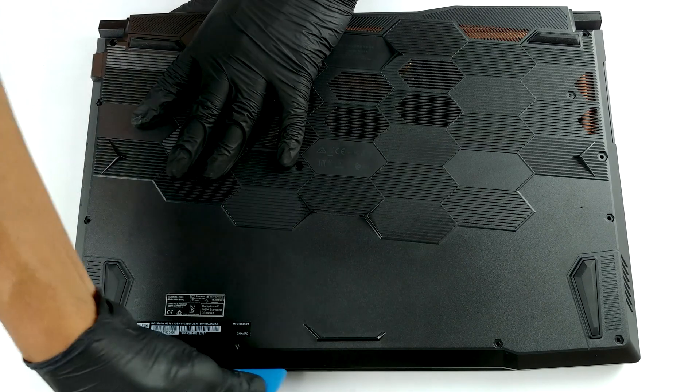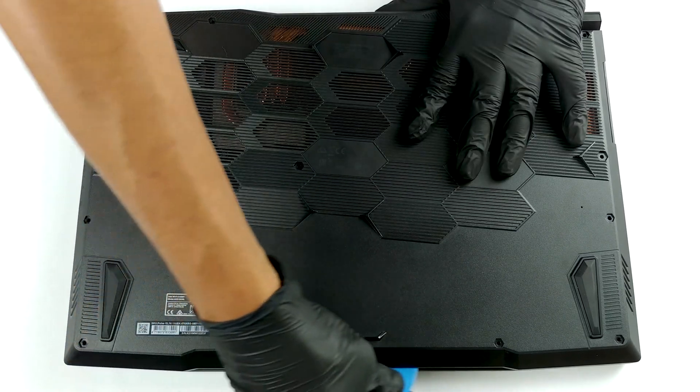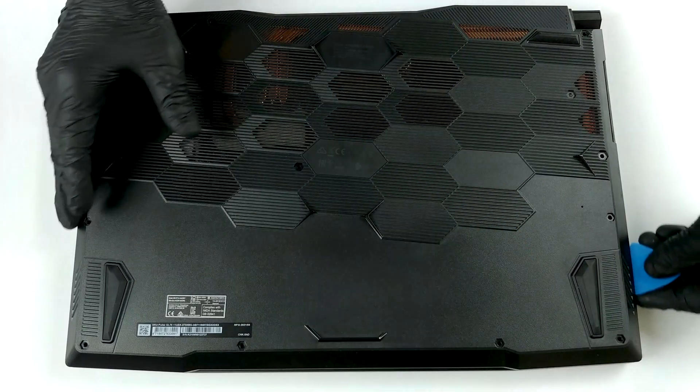13 Phillips head screws are holding the bottom panel of this notebook. After you undo them, you need to pry the panel with a plastic tool.